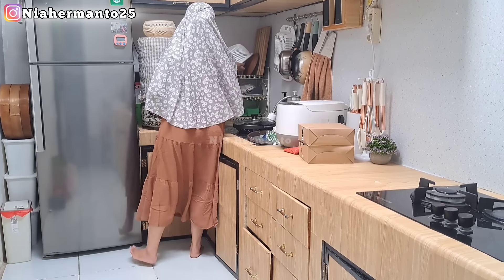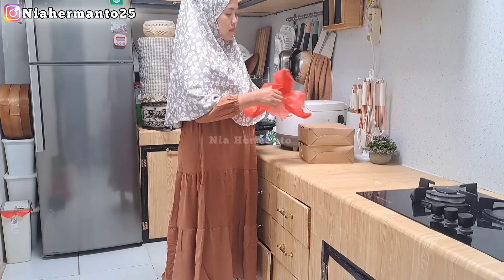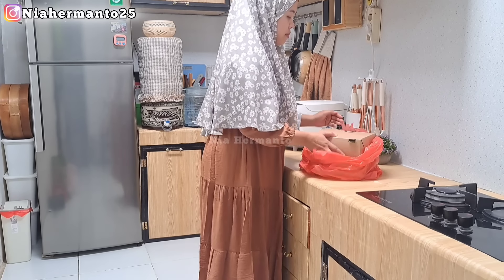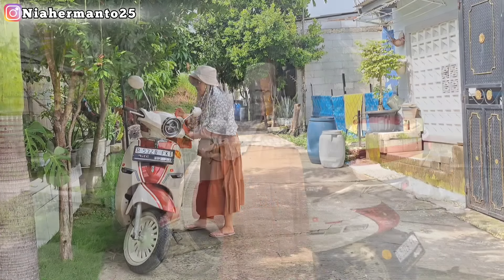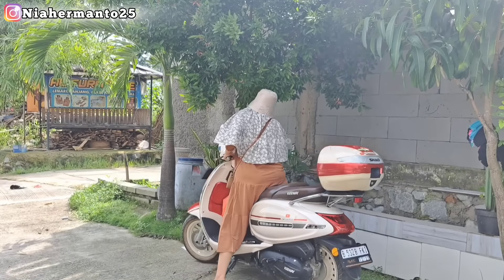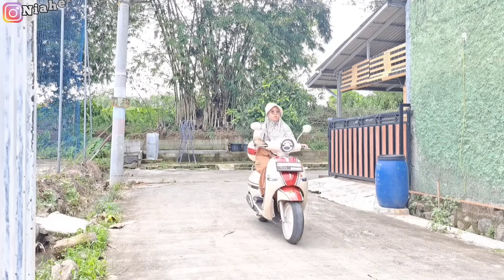Untuk penjualan kue pukis ini, menurut aku cocok banget untuk usaha rumahan, UMKM ibu-ibu rumah tangga, karena modalnya tidak terlalu banyak dan keuntungannya lumayan, bisa diputer lagi untuk jualan esok harinya. Semoga dari video ini bisa menginspirasi dan jadi ide jualan atau cemilan keluarga di rumah. Terima kasih banyak buat teman-teman yang sudah mengikuti video dari awal sampai akhir. Semoga videoku bermanfaat, menginspirasi, dan menghibur. Wassalamualaikum warahmatullahi wabarakatuh, sampai jumpa di video selanjutnya, selamat menikmati.